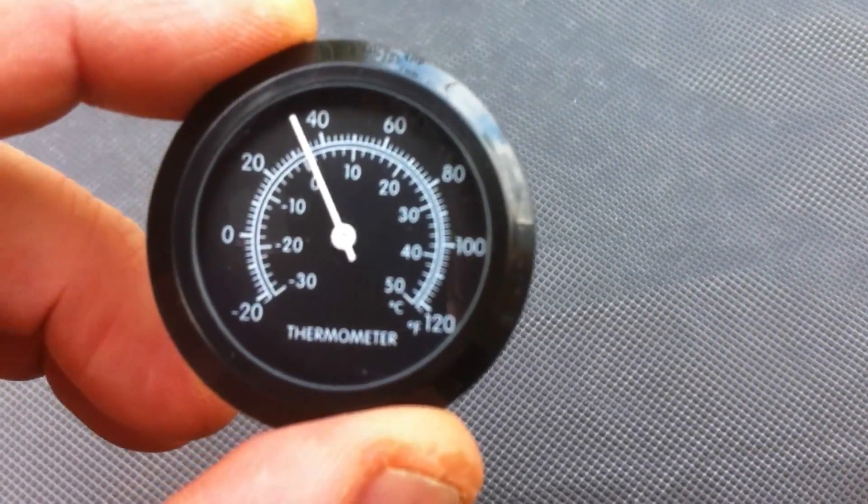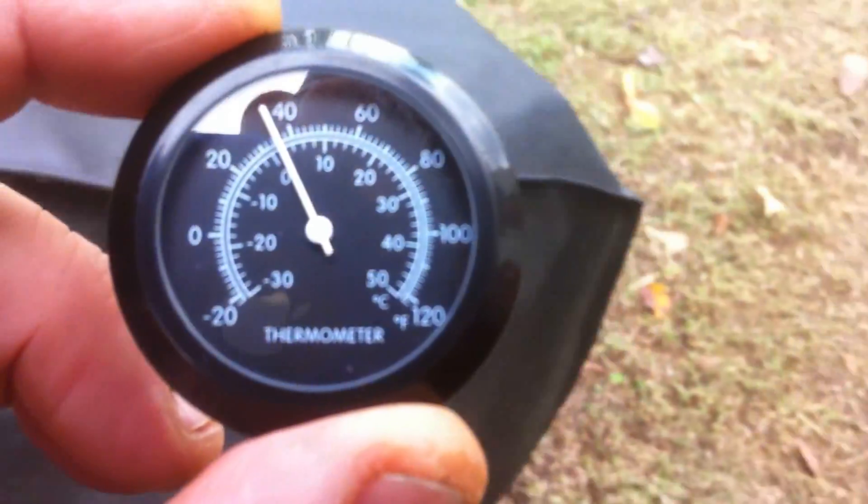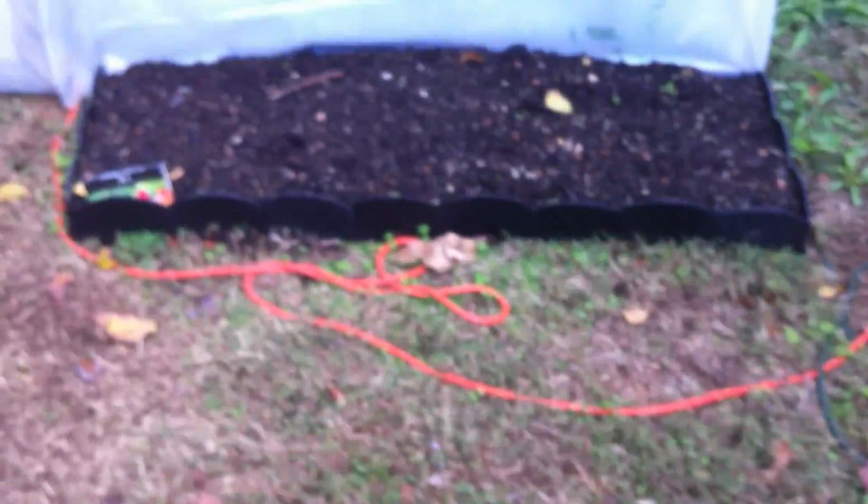It's about 34 degrees outside — it's cold. We had a frost last night. I'm going to show you the difference in the greenhouse and show you what I've done in here.